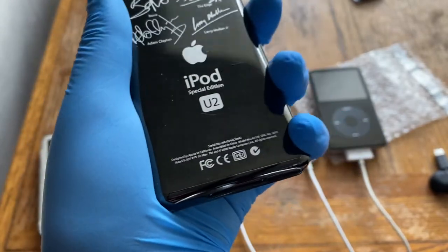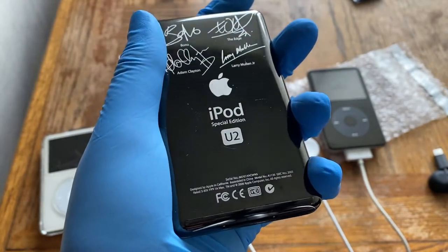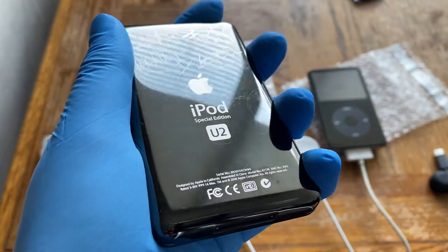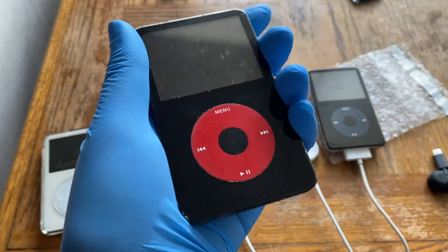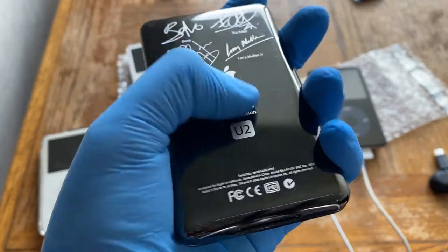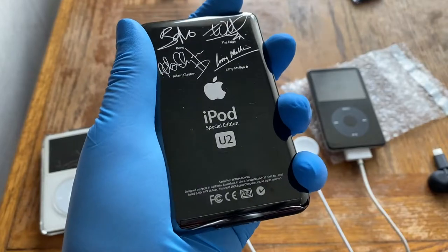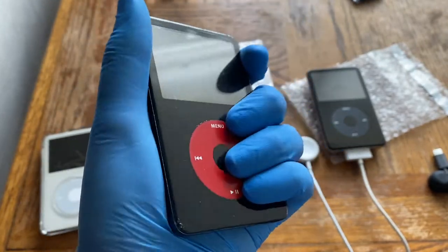A personal tip: if a U2 edition looks too good with no scratches, it's probably a fake with a replacement back cover from eBay. My unit looks great at first glance, but tilting it you can see it's heavily scratched — scratches I didn't make. This is actually an excellent-condition legit unit. The 5th gen U2 and 5.5 gen U2 released in June and September are exactly the same.